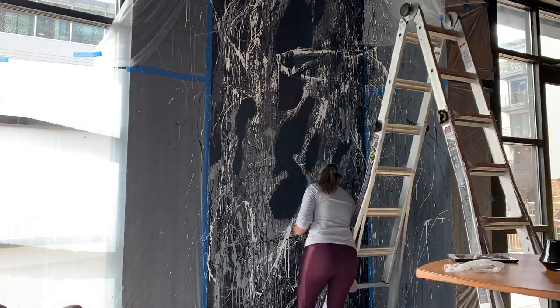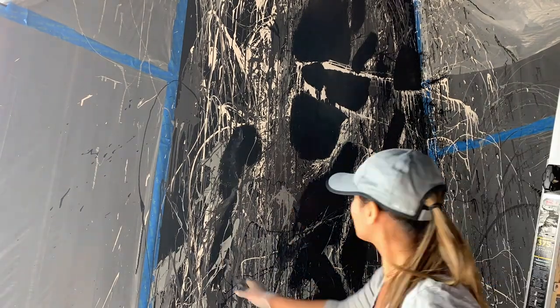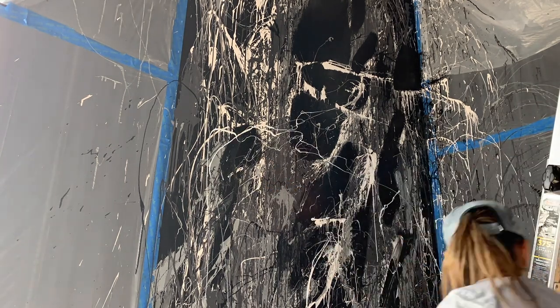Day two of the mural — hey guys! So a little update: you're going to see all the big black blocky areas are really starting to come together. We're really excited with how it's turning out so far. After this, we're going to let it dry a little bit more, throw in some more black splatters to create more negative space, and then after that we're ready to add some color. So this thing is going to be done soon.